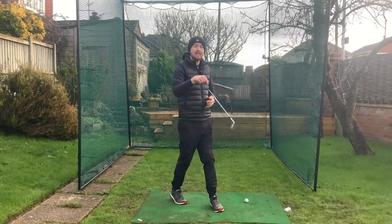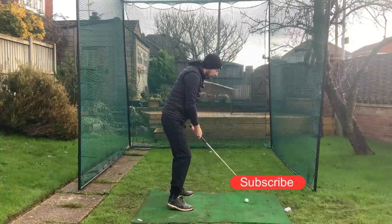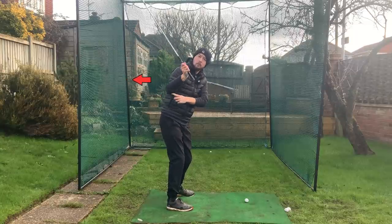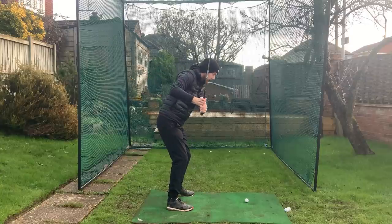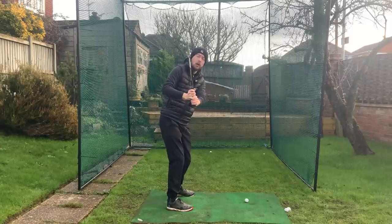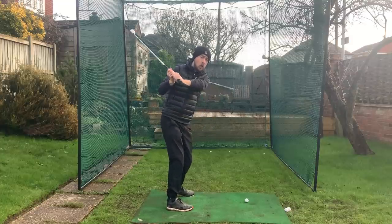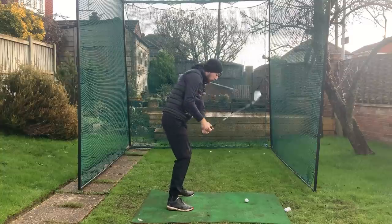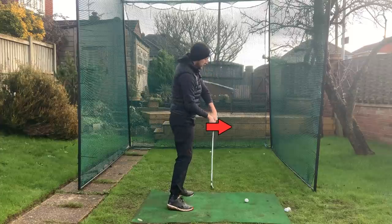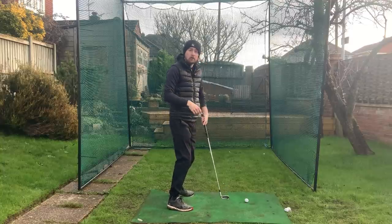Before we get into the drills, let's explain why the trail elbow is so important in the downswing. If I get up to the top of the backswing and start the downswing with my right elbow pointing behind me, you can see immediately what happens to the club shaft in transition — it steepens and gets very vertical. When the club shaft gets very vertical, a few things can happen: we could have an over-the-top swing, hit very steep with big divots, or make a compensation like early extending to get the shaft back on path.